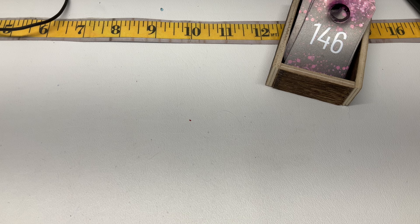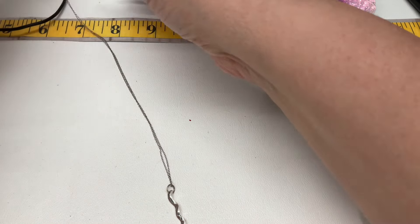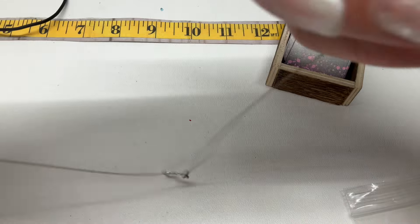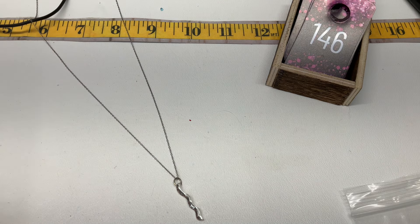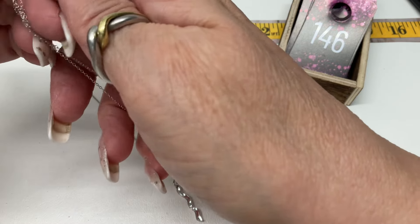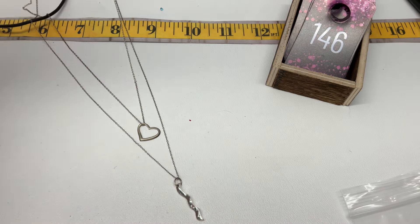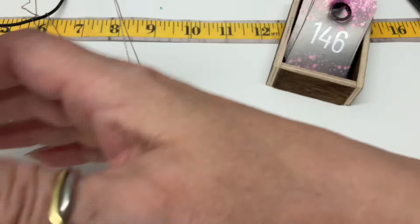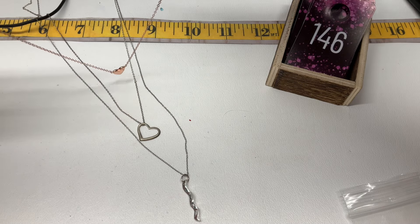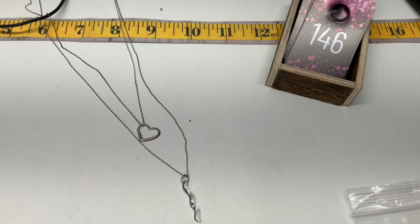Want to see what layering would look like? Let's do it! So this is the most recent one, then the heart, then another heart, maybe with some extenders to make different lengths. Oh, three hearts layered — that's fun! Oh yeah, do it up!